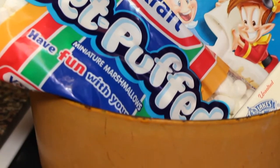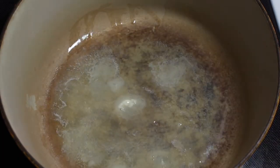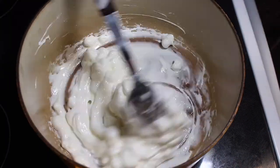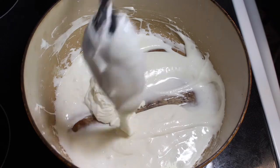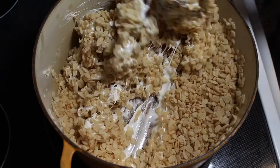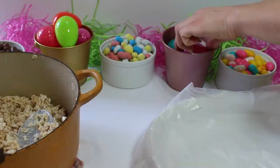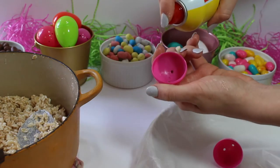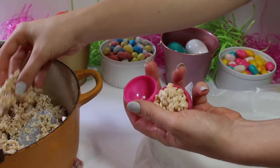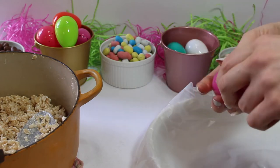So for the Easter Rice Krispie Treats, I just followed the recipe on the back of the Rice Krispie cereal box, which is just melting some butter and marshmallows together, and then when that's melted you add in the Rice Krispie cereal. For decorating, I started by washing my hands and a couple of Easter eggs, then sprayed both my hands and the Easter eggs with some cooking oil just so the Rice Krispies wouldn't stick to them. Then I pressed the Rice Krispie into the mold, pressed the two halves together, and got this Easter egg shape.